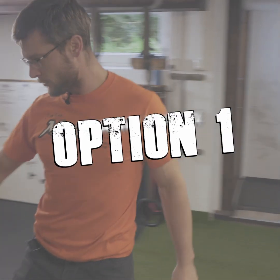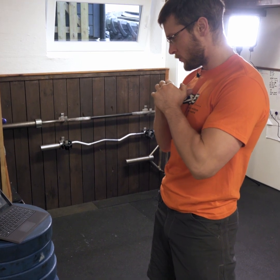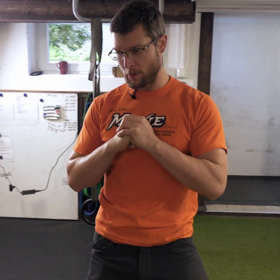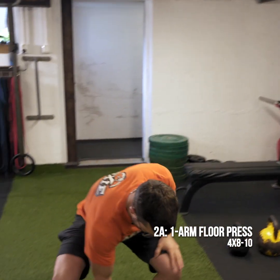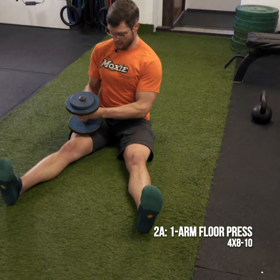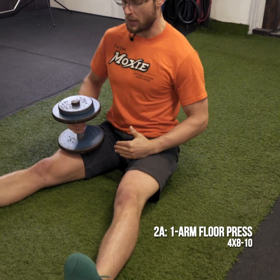Now our next thing — one-arm floor press, pull-up, ring or band push-ups, and band pull-aparts. So the one-arm floor press is about stabilization and control, but we've been doing a lot of heavy pressing. Now it's time to fill in those weak areas, and we're going to carry that over with December as well.